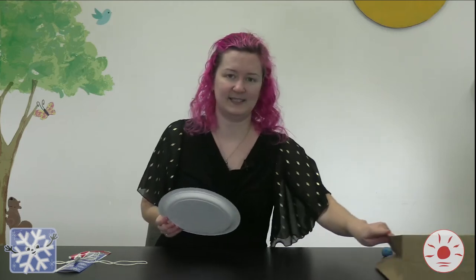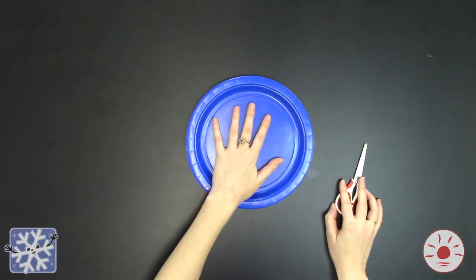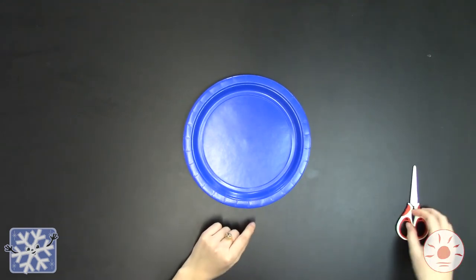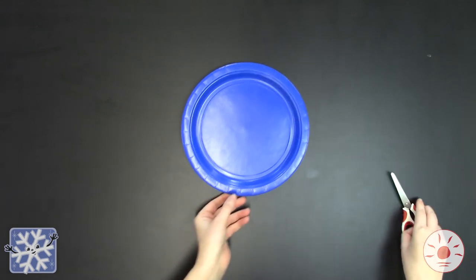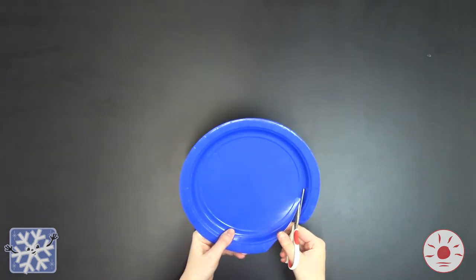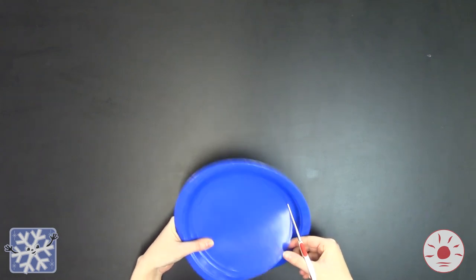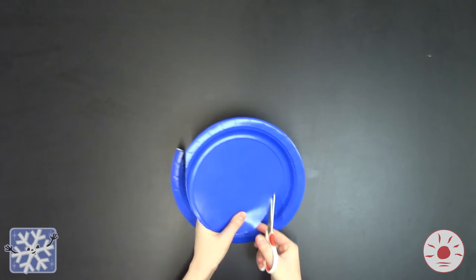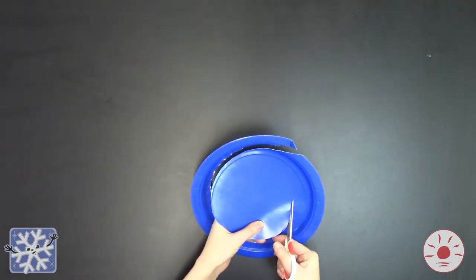Now that we've got all of our supplies ready, let's get started with our craft. Step one: we're going to take our paper plate and our scissors, and we're going to start from the edge of the paper plate. We're going to cut it in a spiral pattern, slowly going inwards — kind of like a big swirl, like when you go to the store and get an ice cream cone that has a swirl of different colors in it. Sometimes it can be a little bit hard to hold the plate and cut at the same time, so if you want a grown-up or someone to help you, that's totally okay.